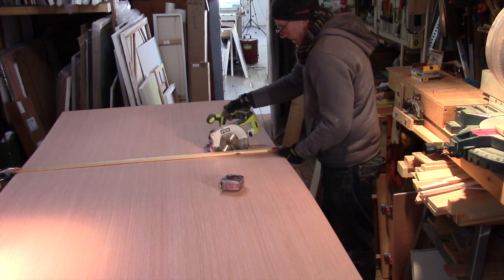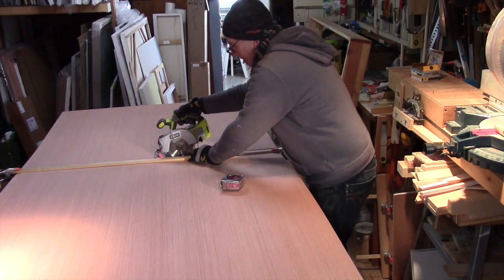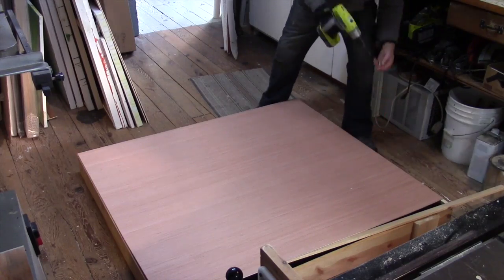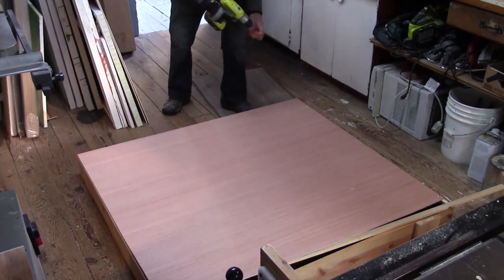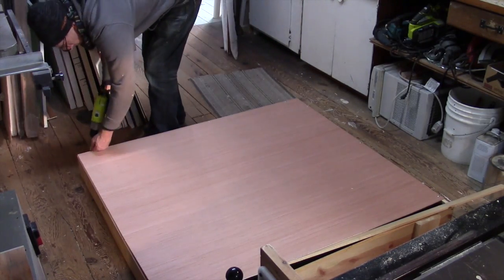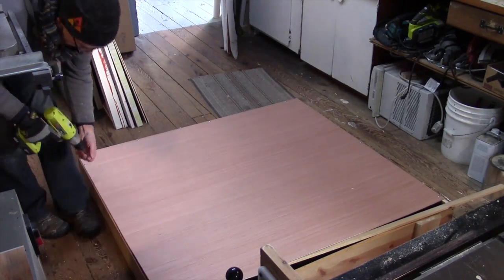I put the two sheets of plywood together and I cut them both at the same time. Next, I'm going to attach the first plywood panel using number eight, three-quarter-inch lath screws. They have kind of a nice wide head to them, and they really attach the plywood well to the frame.